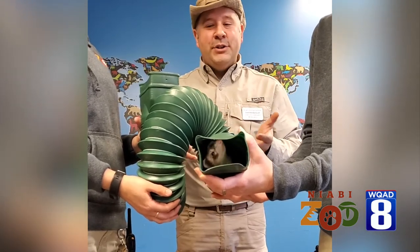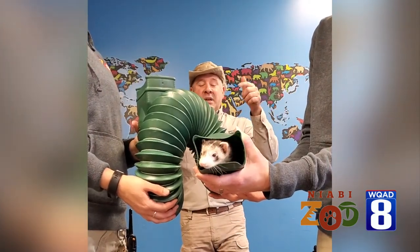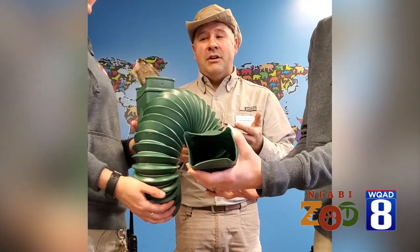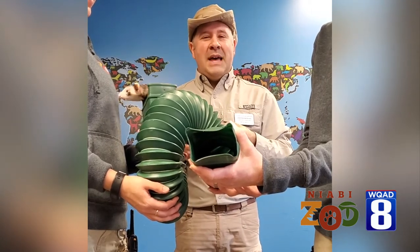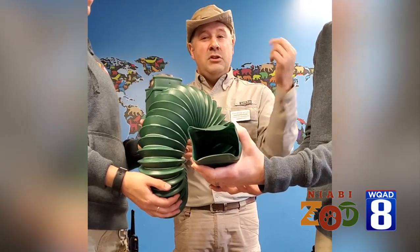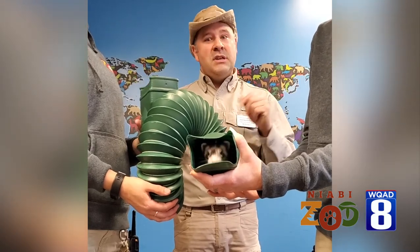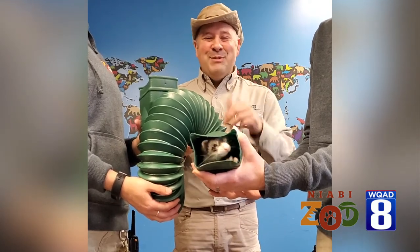Of course these plastic tubes aren't underground, but ferrets would actually be in underground tunnels hunting other animals — things like rabbits, or their wild cousin the black-footed ferret would be hunting things like prairie dogs. Notice that every time she comes out of that tunnel, she comes out face first. That's very important: if you're a tunneling animal and came out backwards, you wouldn't know if a predator might be waiting at that exit. So you have to come out face first so you can see what's going on.